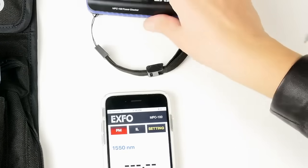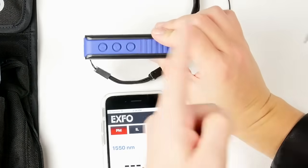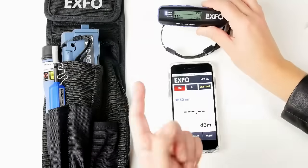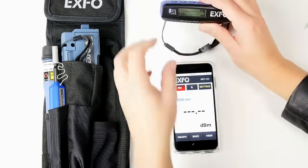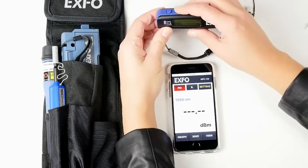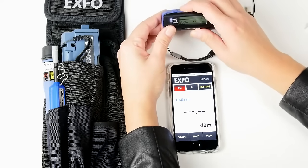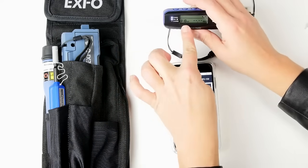Before proceeding to the test, we need to make sure that the wavelength corresponds to the one we're using on our light source. Here we're using 1310, so we're simply going to click multiple times on the Wavelength button until we get to the value we're looking for — 1310.